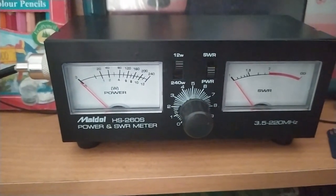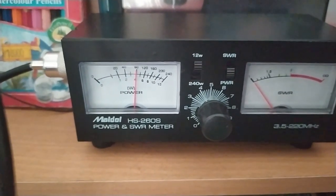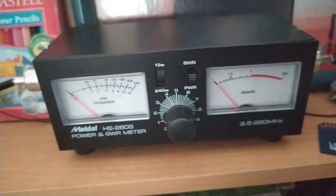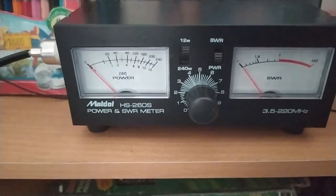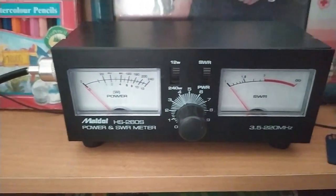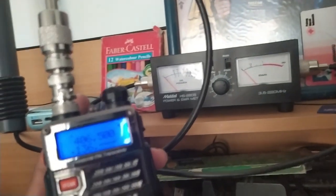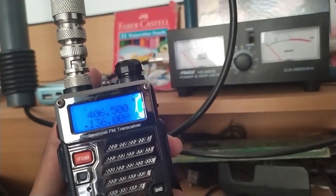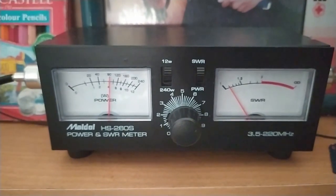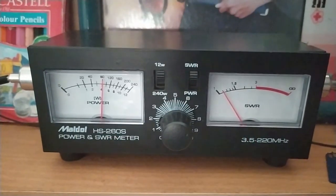Jangan senang dulu, kita belum selesai nih, kita patut cek nilai VSWR-nya terlebih dahulu. Di tes nilai VSWR ini, lagi-lagi aku tidak bisa cek nilai VSWR antena ini di rentang frekuensi UHF nih sob. Cukup cek nilai VSWR antena ini di rentang frekuensi VHF, karena perangkatnya memang hanya mendukung VSWR di frekuensi VHF saja. Sekarang mari kita cek nilai VSWR antena ini di frekuensi kerja antenanya, yakni di sekitar 136 MHz. Dari tes ini, kita dapat kesimpulan bahwa dengan daya transmit sekitar 4,1 Watt di frekuensi 136 MHz, didapatkan nilai VSWR 1 banding 1,09. Wow, hasil VSWR-nya lebih baik.